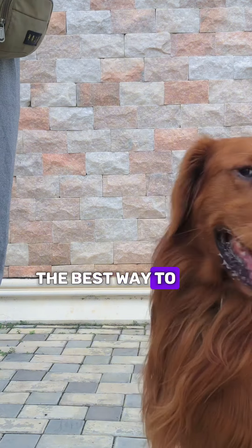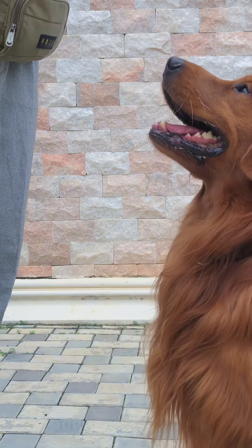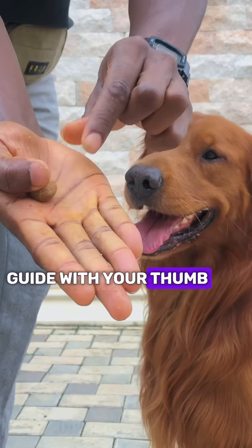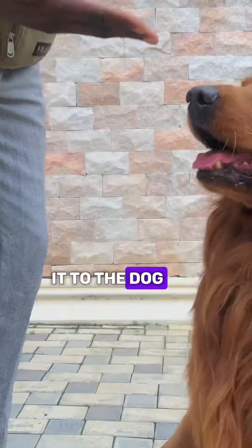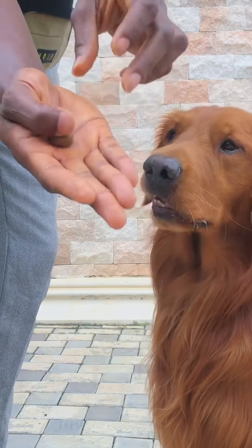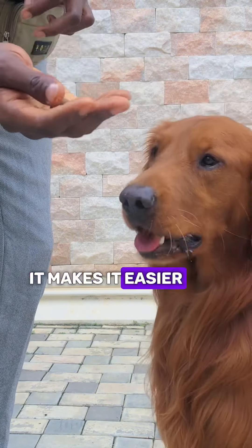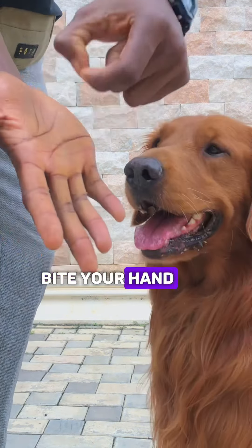So how do you want to present the treat? The best way is by placing the treat on your palm — like this — and then you can guide with your thumb, which makes it easier to hold the treat. When you present it to the dog, you present it like this, then you open the thumb, release the treat, and the dog can take the treat from your hand.